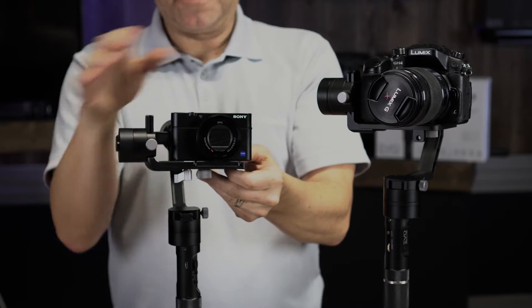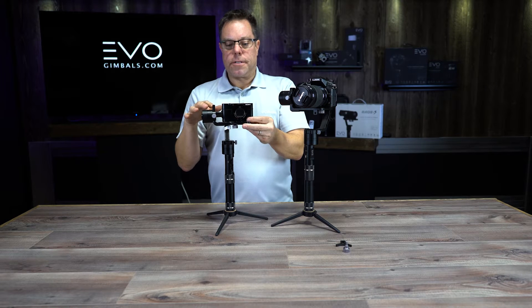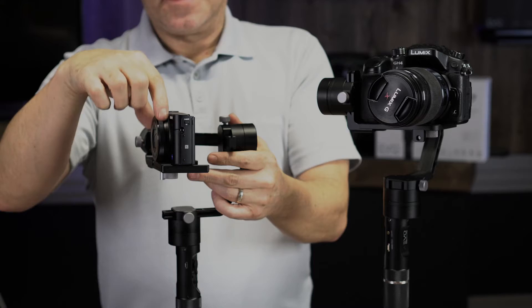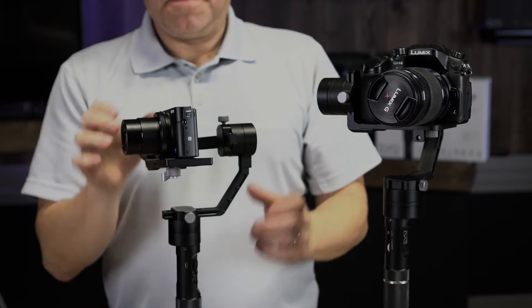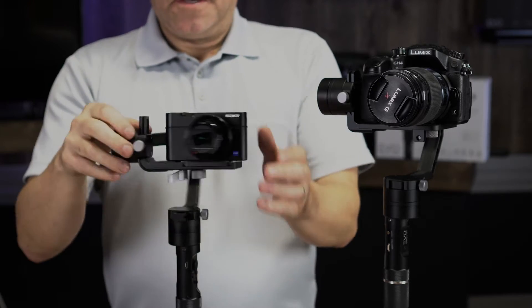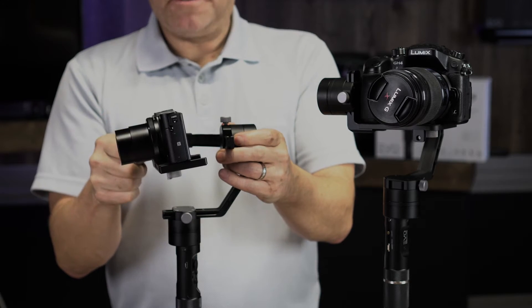The idea is just to get it balanced as well as you can. When you're using one of these cameras — this is an RX100, which has a lens that pops out — you want to balance it with that lens extended, because that is how you're going to be shooting with it. You can see my tilt is balanced and it's not flopping around one way or the other.